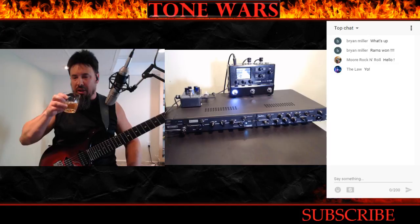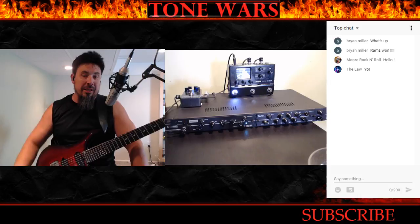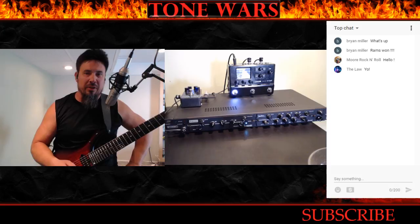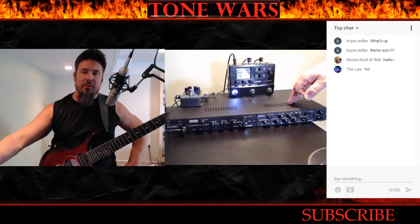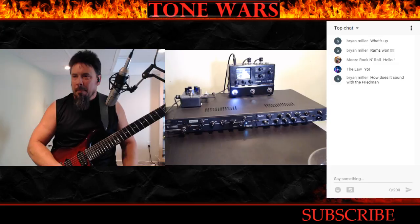Jamie came over yesterday and we hooked up the HX Stomp to it and had a lot of fun with it. Turns out I need to buy another Helix — I sold my Helix when I got a Kemper — because I always use my Helix for full-blown tone. Now I need to buy a Helix again to use it for all the routing. This thing is amazing but it doesn't have the same routing capabilities as the Helix. I'm going to have two mega rigs: my Kemper and then my tube rig with the Helix acting as a routing tool.